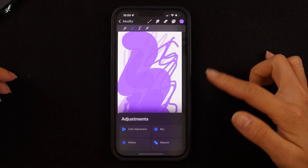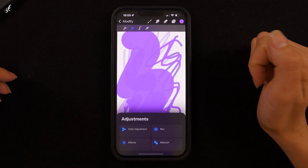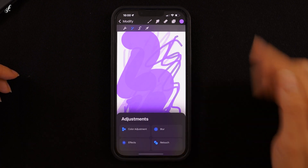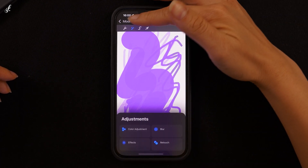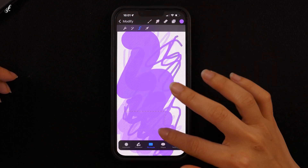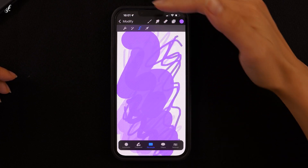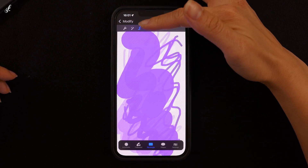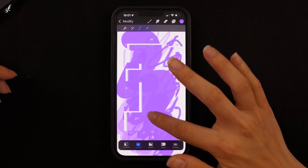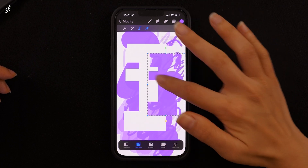Next is the Adjustments option, which is used for editing the picture. You can adjust the colors, brightness, blur, and more. The third option is Selection. I'll go through each tool in the Modify menu in detail later. Then the last one, the Transform option, is used for adjusting, minimizing, maximizing, and moving the picture.